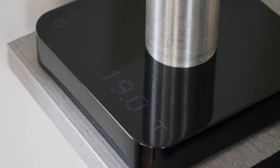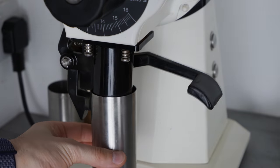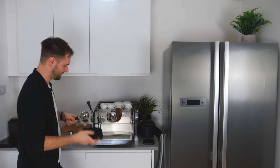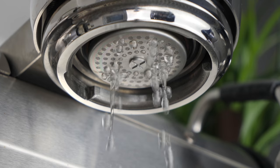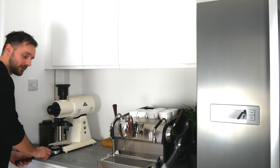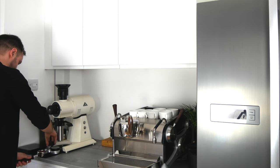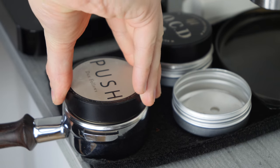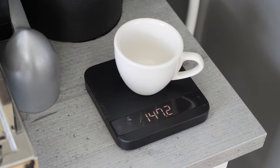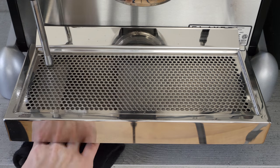The first thing to do is grind our coffee. When it comes to our basket, it wants to be really dry and clean. Make sure we purge our group. It's really important we weigh our dose to within 0.1 of a gram throughout the dial-in process. Make sure the coffee is well distributed and evenly tamped. Before we start brewing, take your espresso cup, pop it on your scales reading zero, do a final purge, dry the drip tray with a separate cloth, and then we're ready to extract.